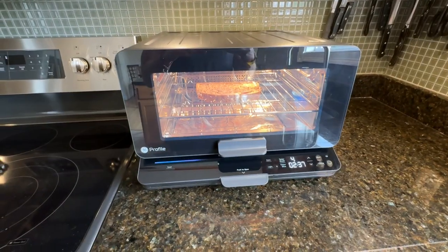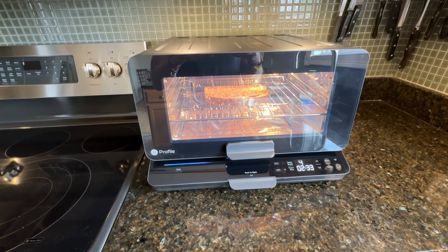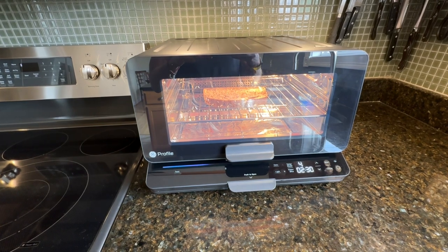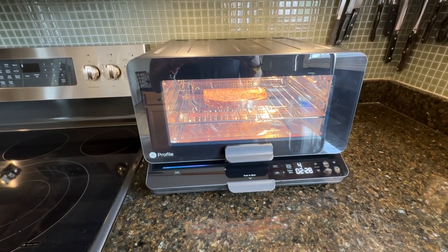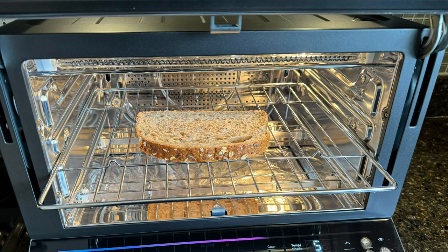Let's see how this toaster makes toast. It has a darkness setting — I set it to five — and a slice setting which defaults to two. I was a little concerned the first time, but it came out perfect. Way better than manual toasters where you have to adjust the knob. Remember to like and subscribe for more videos about WiFi and tech products.